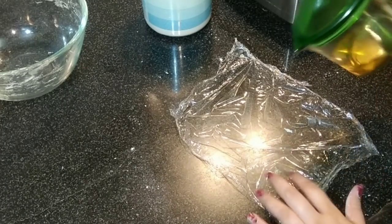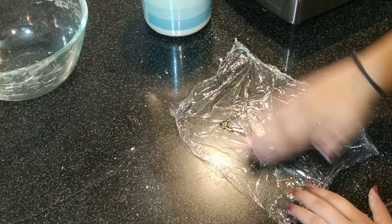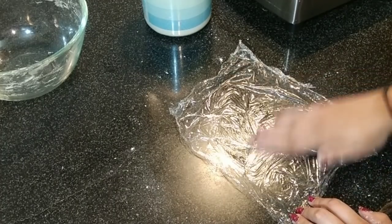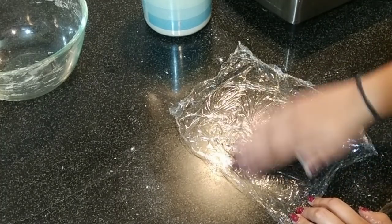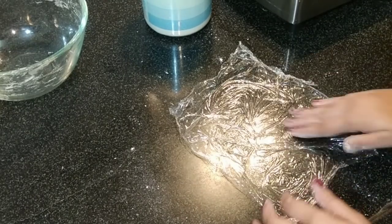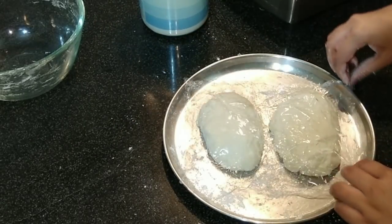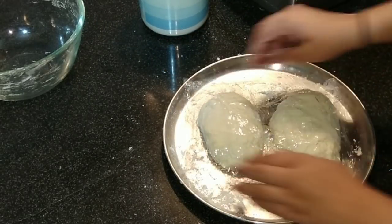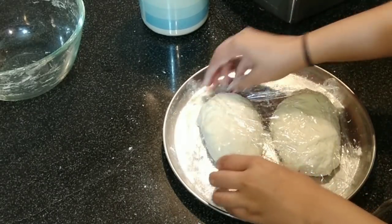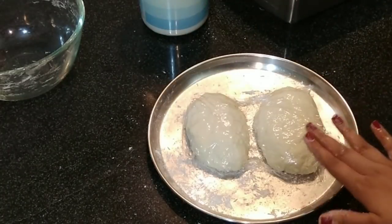Grease a cling wrap with a little oil and spread the oil all over nicely. You may also use a brush to grease the wrap. Cover both pieces with the wrap and let them rest for 15 minutes.